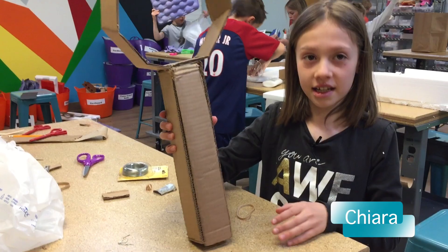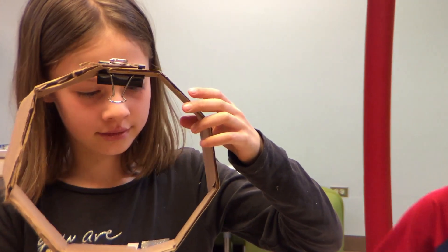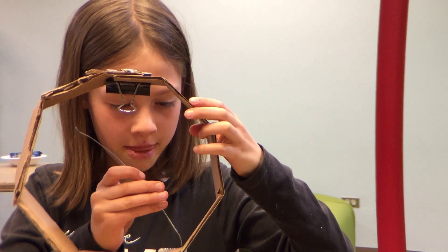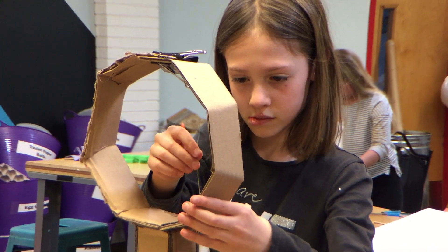My sport is tennis and I'm making a tennis racket. So far I've just used hot glue, duct tape, and cardboard. I'm going to use the wire and put it through here to make the tennis racket look real.